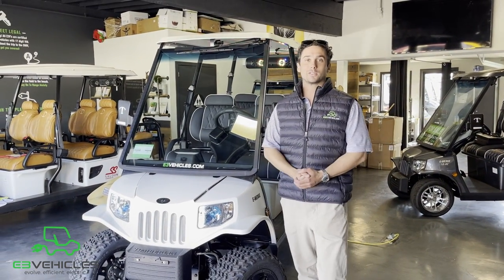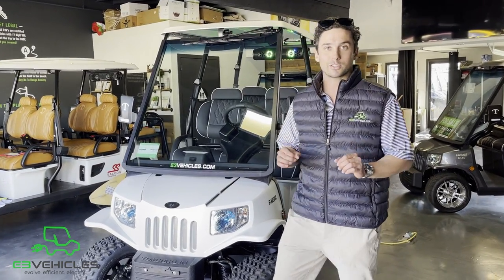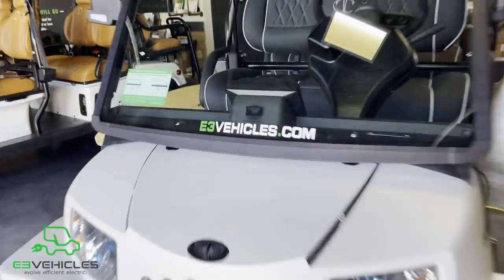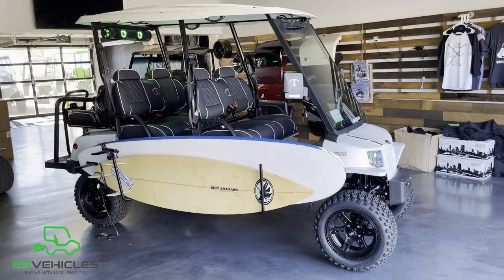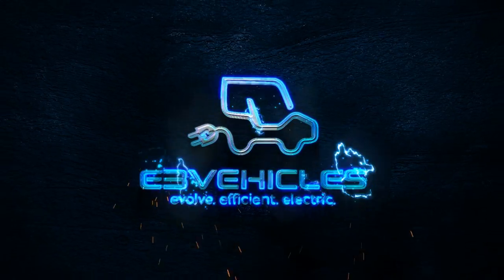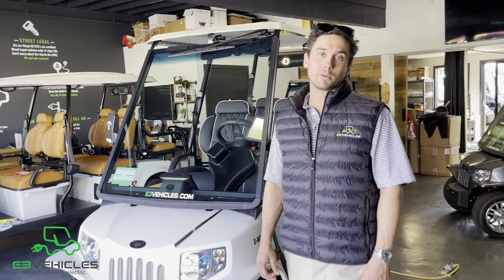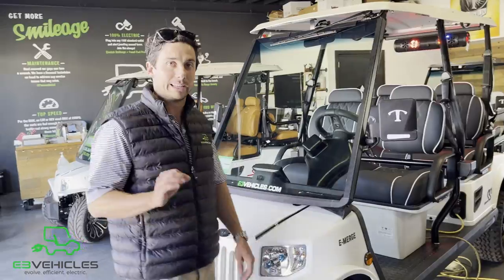Hey guys, thanks for choosing E3 Vehicles. Today I'm going to be going over a fully loaded 2021 Tomberlin Ghost Hawk. This vehicle comes equipped with plenty of really neat features.